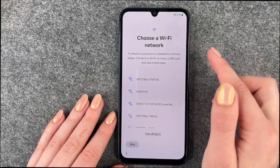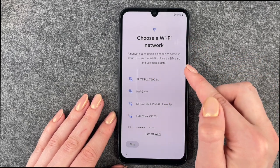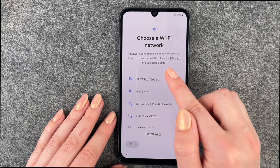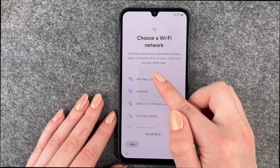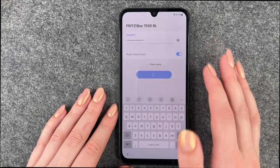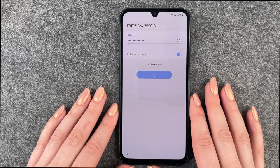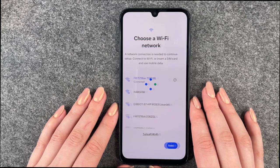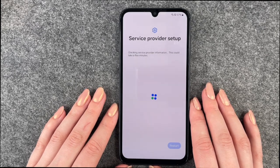Choose a Wi-Fi network — a network connection is needed to continue setup. You can connect to Wi-Fi, use a QR code, or use mobile data. We'll connect to our Wi-Fi now, and then we get to the next page.